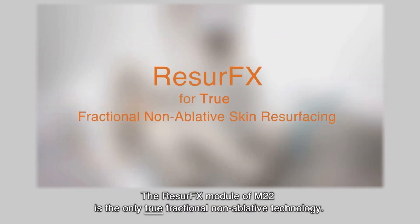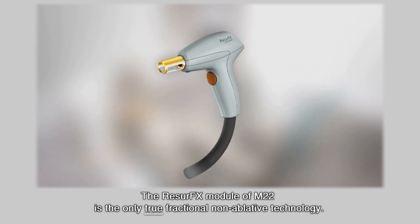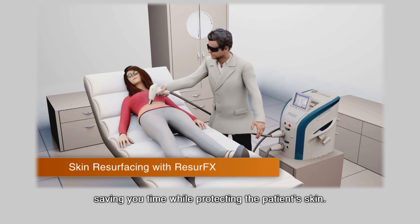The Resurfex module of M22 is the only true fractional non-ablative technology. Unlike other fractional technologies, Resurfex needs only one pass to be effective, saving you time while protecting the patient's skin.